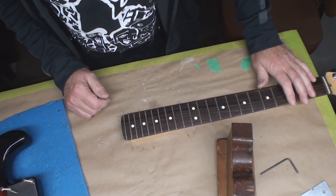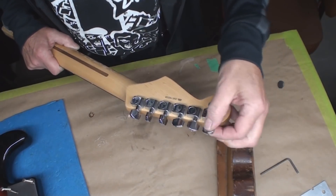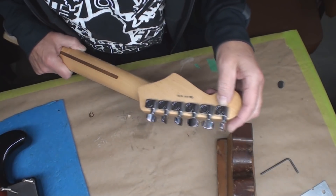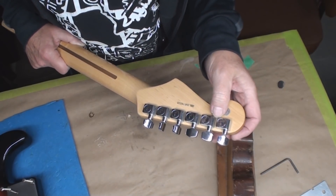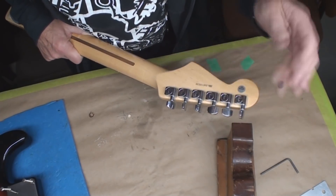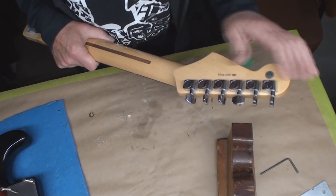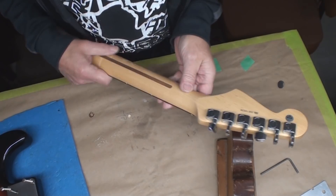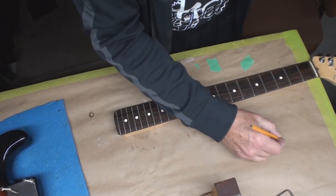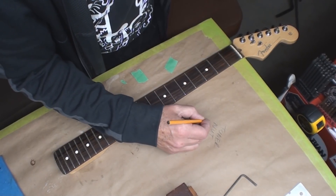We're going to level, crown, and dress all the frets and fit a brand new nut. But I did notice something else - I've never seen this before. This tuner is screwed. It looks like somebody drilled a hole in it and tried to do something. I don't know what they were thinking - maybe they figured they could drill a hole and put oil in it - but the bushing's gone anyway. So these tuners have got to go. New locking tuners.